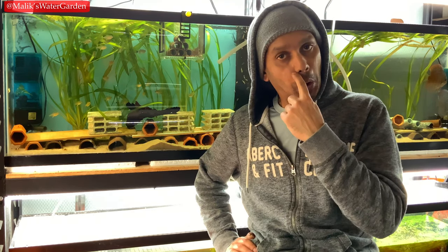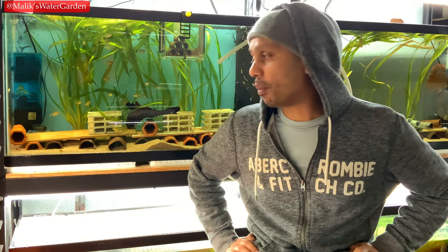What's going on everybody? It's your boy Malik at Malik's Water Garden. We're going to do a really quick video today about how to pick up your zebra pleco, what to look for, and what type of signs you need to look out for when you're picking up your new zebra plecos.